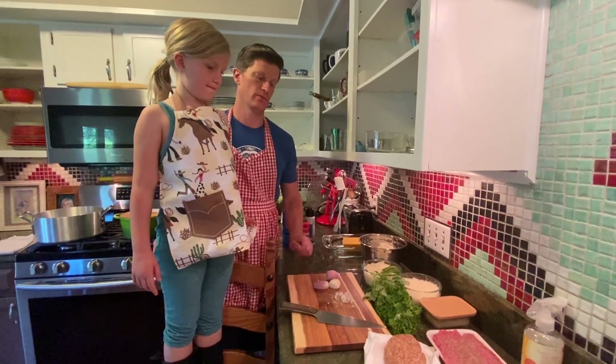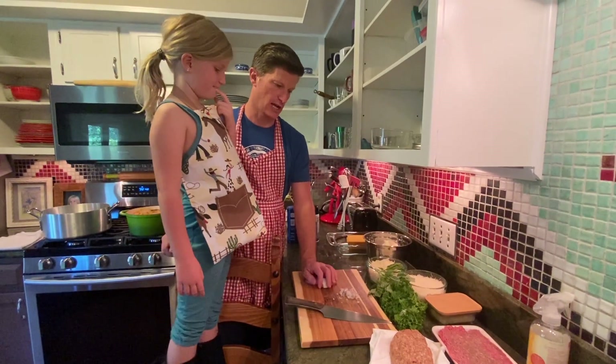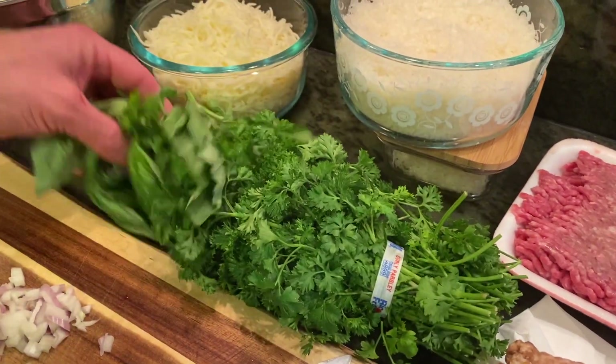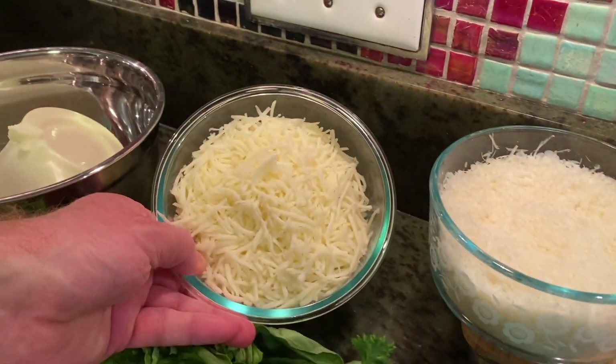We have mild Italian sausage, ground chuck, shallots, parsley, basil, grated parmesan, mozzarella cheese, and ricotta cheese.